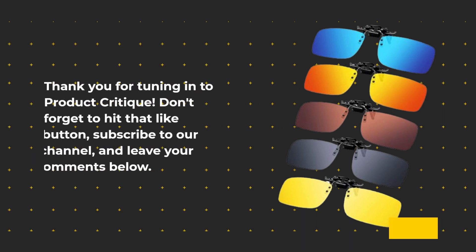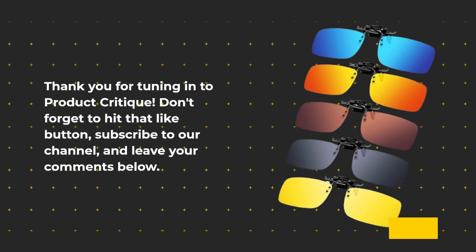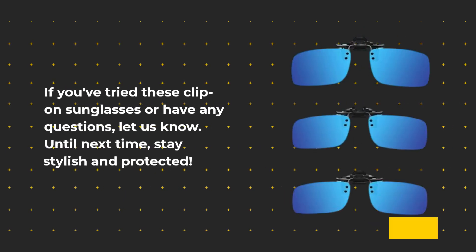Thank you for tuning in to Product Critique. Don't forget to hit that like button, subscribe to our channel, and leave your comments below. If you've tried these clip-on sunglasses or have any questions, let us know. Until next time, stay stylish and protected.